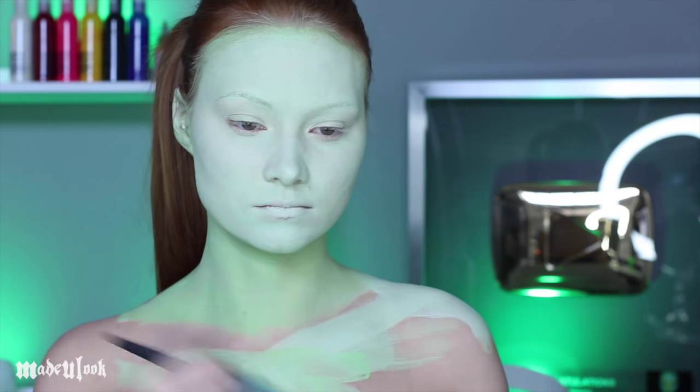I'm starting off by mixing together white and green body paint to cover my face, neck, and chest.